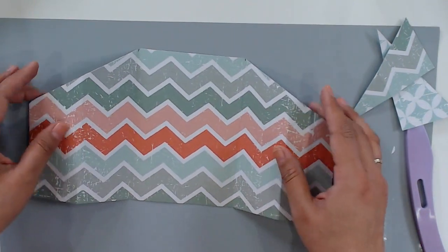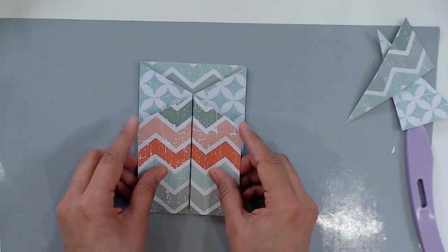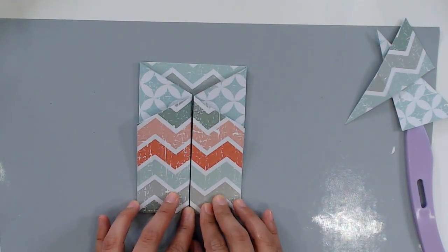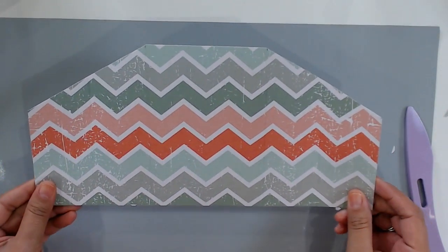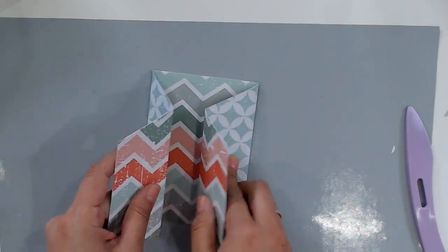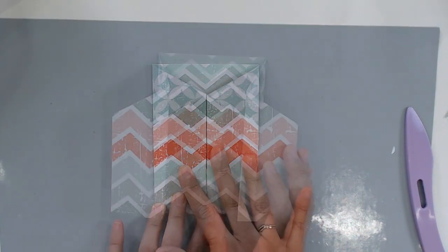This is what it looks like now opened up — you can see where we cut our lines, and then when you close this up, you have a nice gatefold card, a nice base to work with for our welcome home card. The most difficult part about this project is trying to figure out what side you want to be your card front. I think I'm going to go with this side — very indecisive, but I decided on this side.